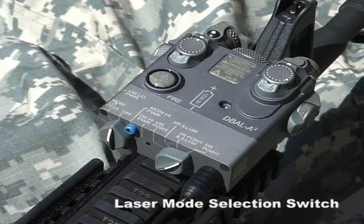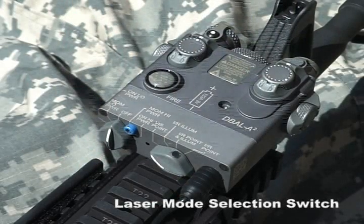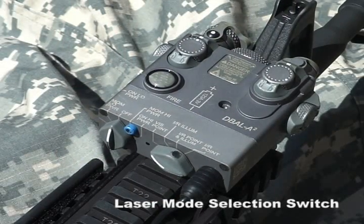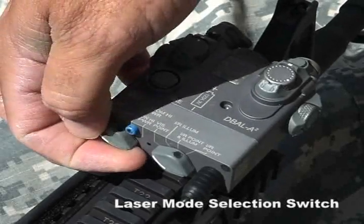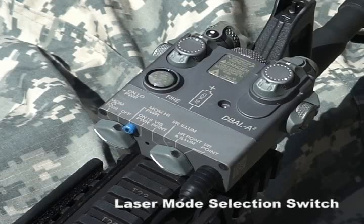Keep in mind that the output power of the laser mode selection switch is controlled by the laser activation switch setting. For example, if the laser mode switch is set to visible laser pointer and the laser activation switch is set to on low power, the visible laser pointer will operate in the low power mode.